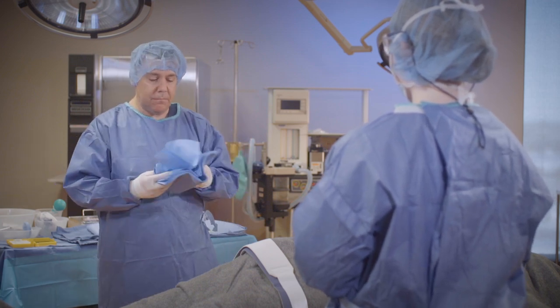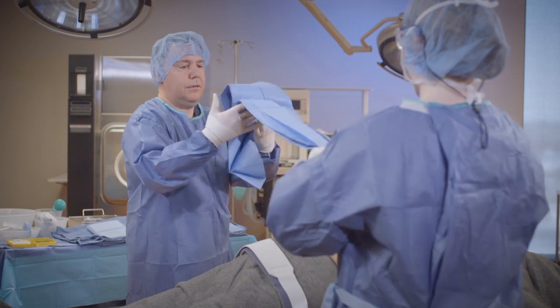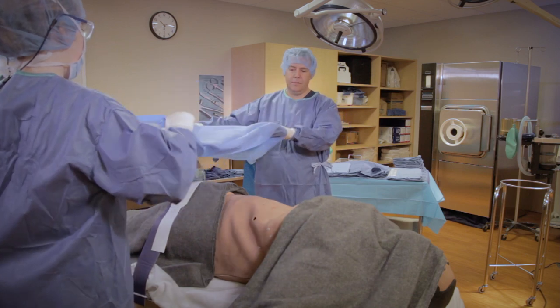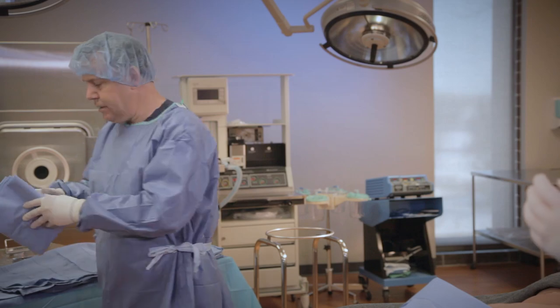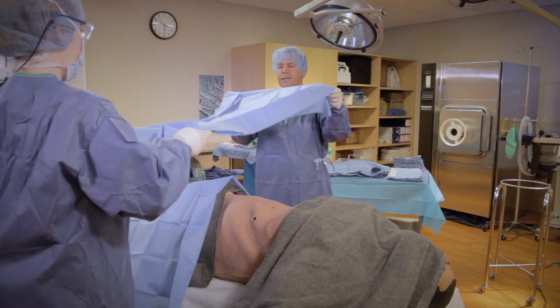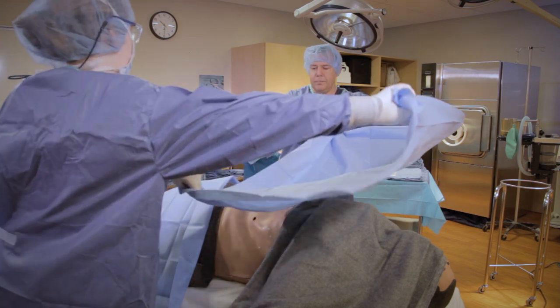I am going to bring my medium sheet up, pass half of it to the surgeon, and we are going to drape the inferior patient. We are going to extend, make a cuff, and drop. Next medium sheet I am going to give to my surgeon, we are going to unfold it, extend it, make a cuff, and place it superiorly. I like to do this first because it covers most of the patient and helps cut down on contamination.